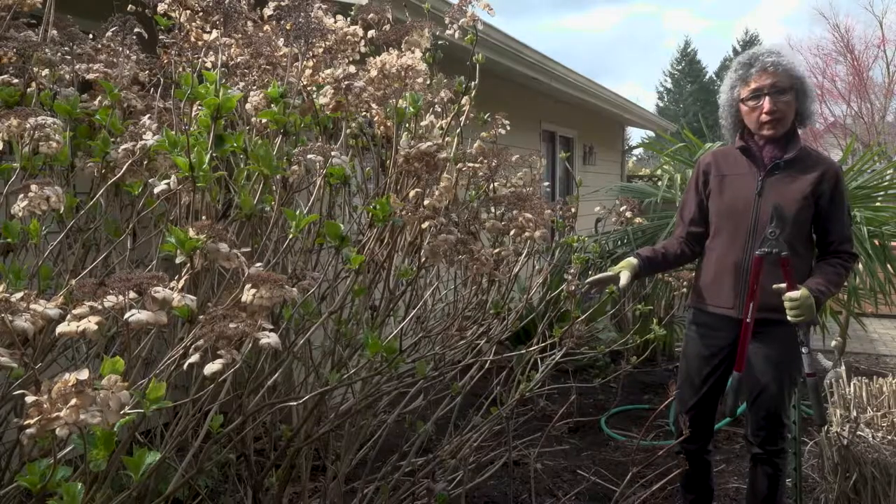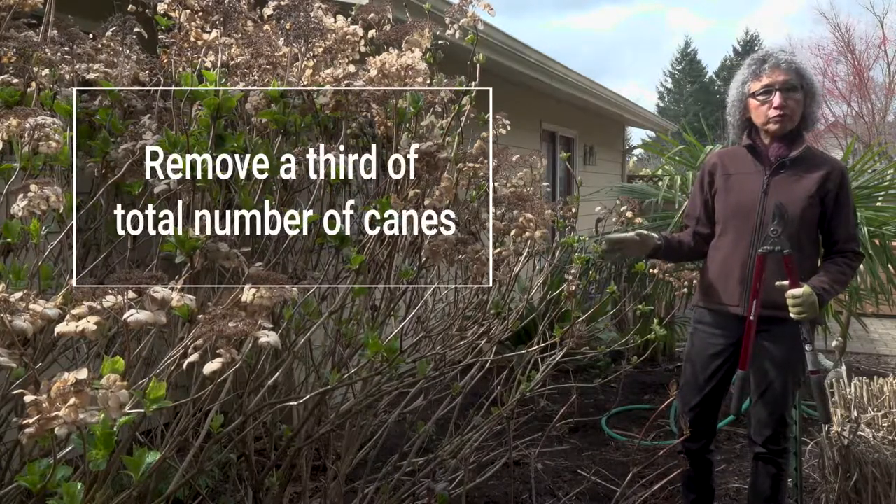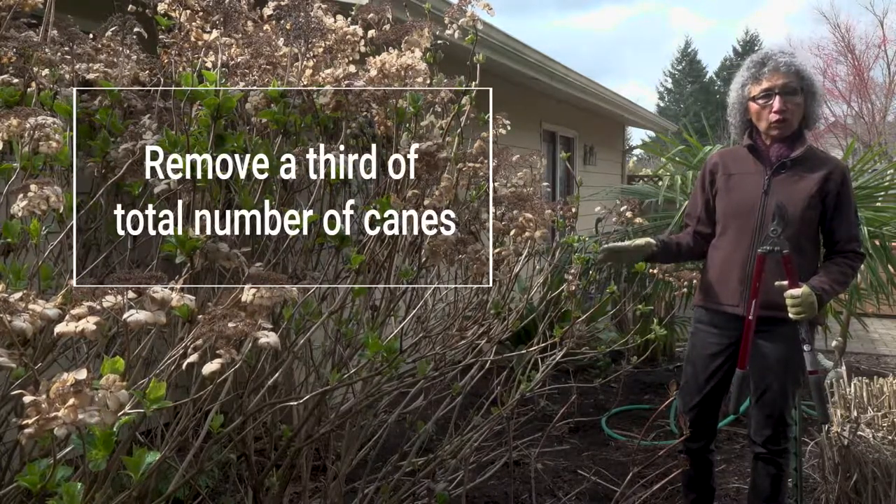Today we're going to do renovation pruning, which means removing the oldest canes at the ground level. The general rule is to remove up to one third of the total number of canes.